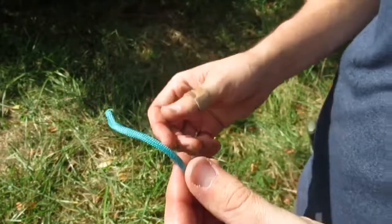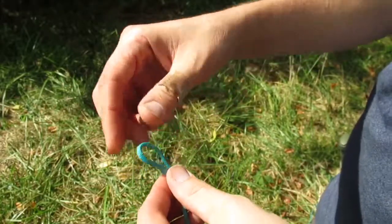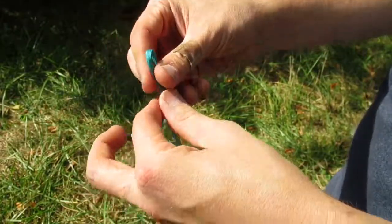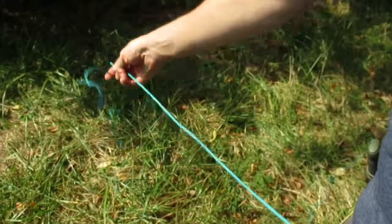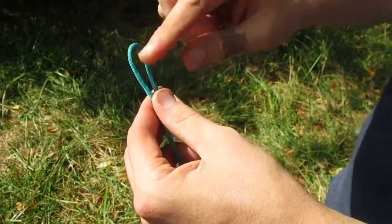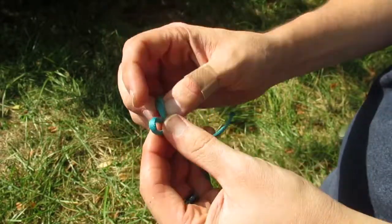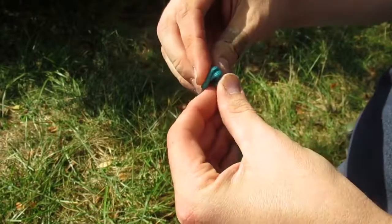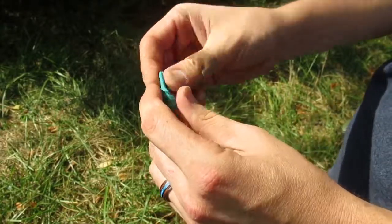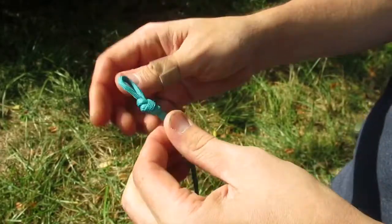On this other end, this is going to be where we put the toggle in — the piece of stick. We're going to make the same loop as we did on the other end, but we want this loop to be as small as possible. Within reason — you don't want it so small you can't get anything through there. I figure if you can put your pinky through it, it's perfect.